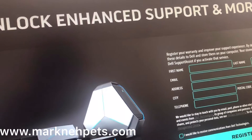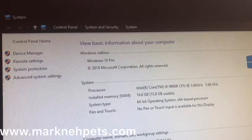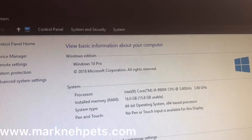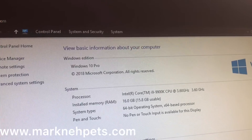It's a pretty fast system — boots up really quickly. You can see some of the specs here. As I said, it's Windows 10 Pro, you can see the processor listed as well. This should be really great for games.